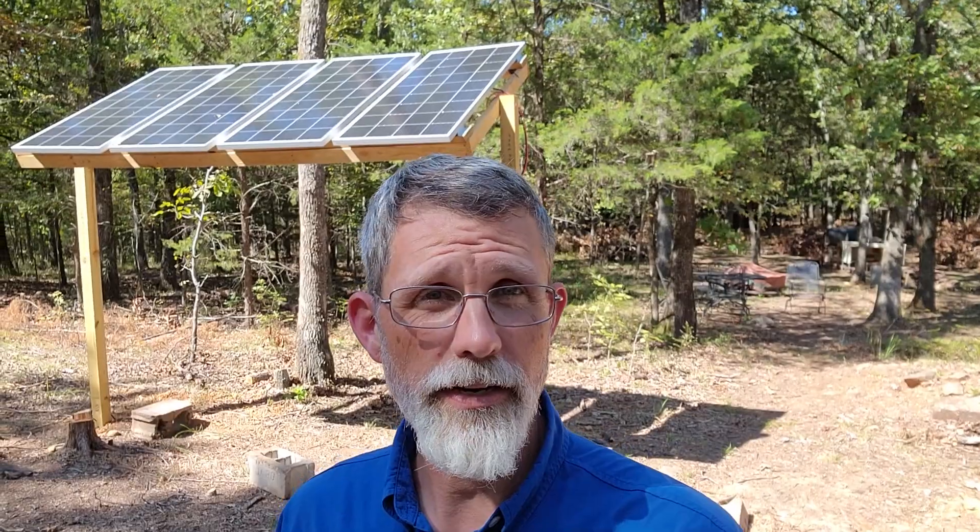Good morning and welcome to TNT Homesteading — this is Terry down at the cabin checking out the solar panels. They're doing great. We got here yesterday, came in late last night, just to spend the weekend here working on cleaning up from the solar panel project. I'm getting ready to start a fire but I'm going to have to keep an eye on it. We haven't had any rain here in Oklahoma, at least not anything real good in this area for quite some time.